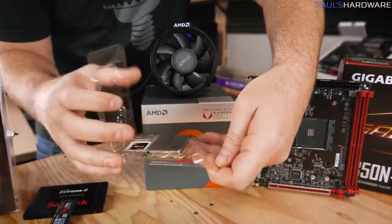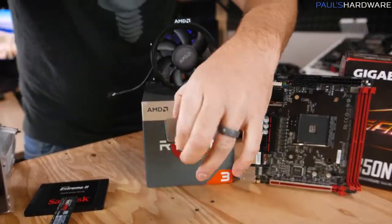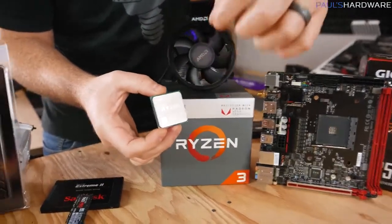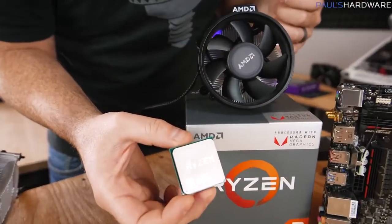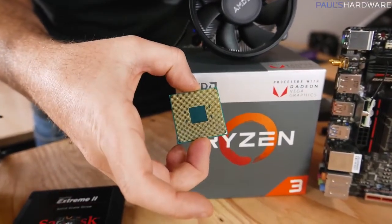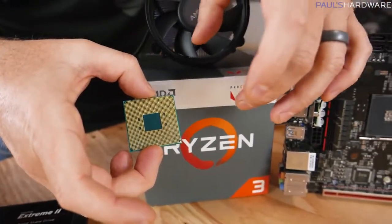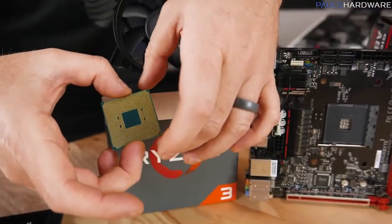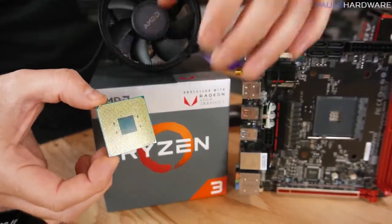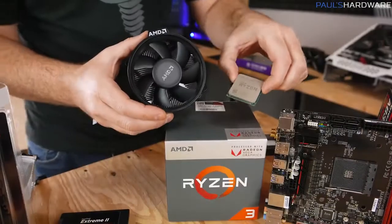This is our 2200G from AMD. This is both a quad-core CPU as well as integrated graphics. This is a PGA — pin grid array processor — so there's a bunch of little pins on the bottom that slot into the socket on the motherboard. They're very delicate and can be slightly bent, so try not to touch them with your fingers. If you do bend them, they can be bent back into place, but it's best to be really careful.